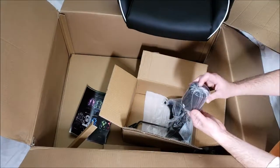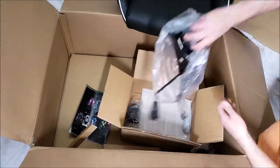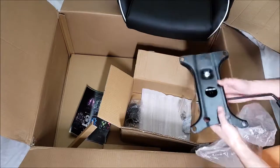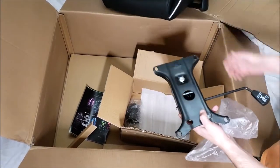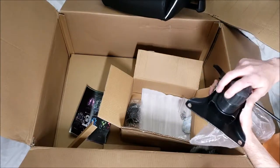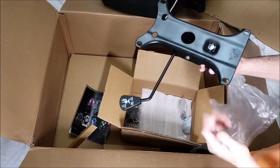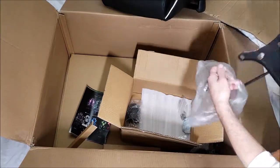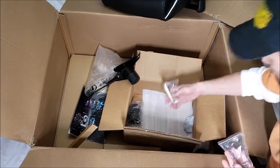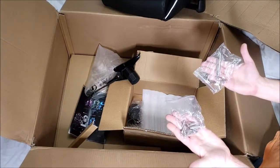This is just the cover for the pump. Here's the base underneath the seat — this attaches to the seat and allows you to adjust and release it. And here's the tension knob to make it easier to tilt back and forth.